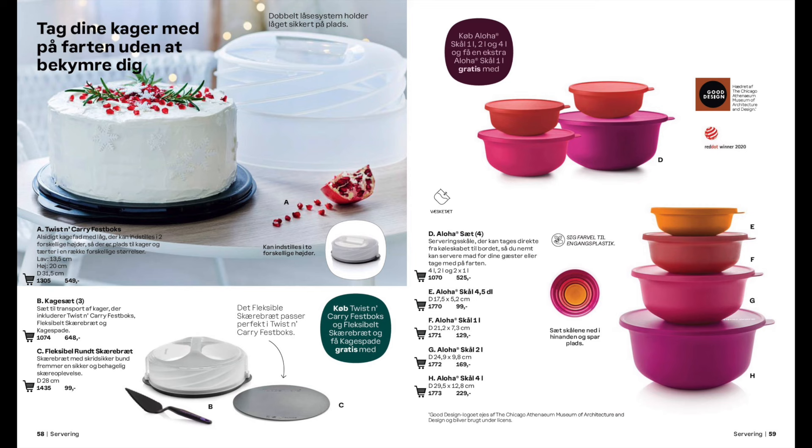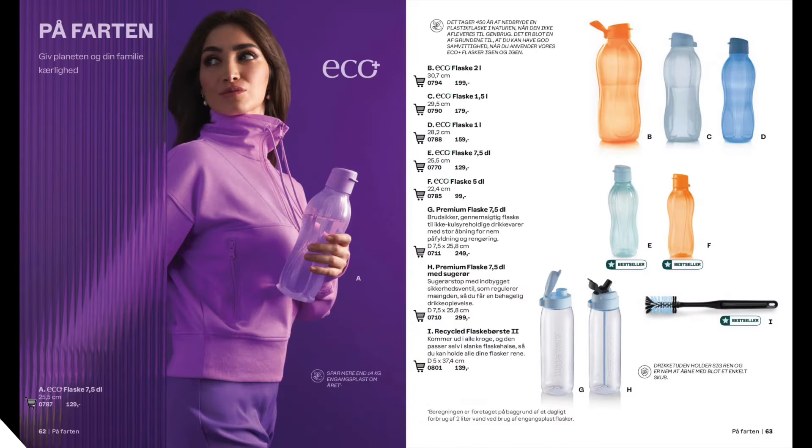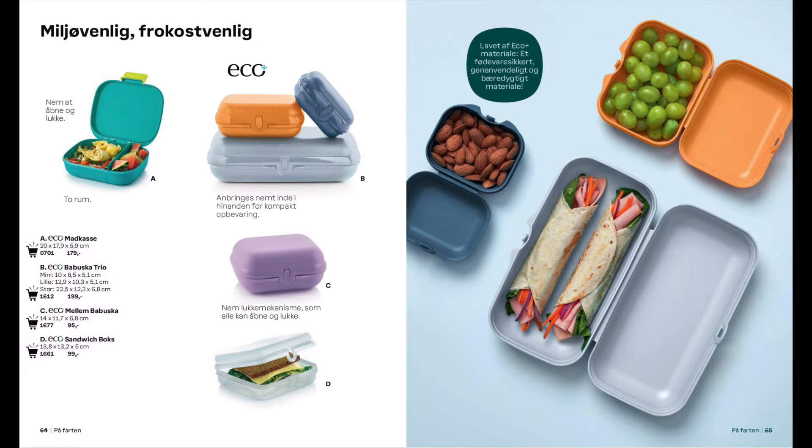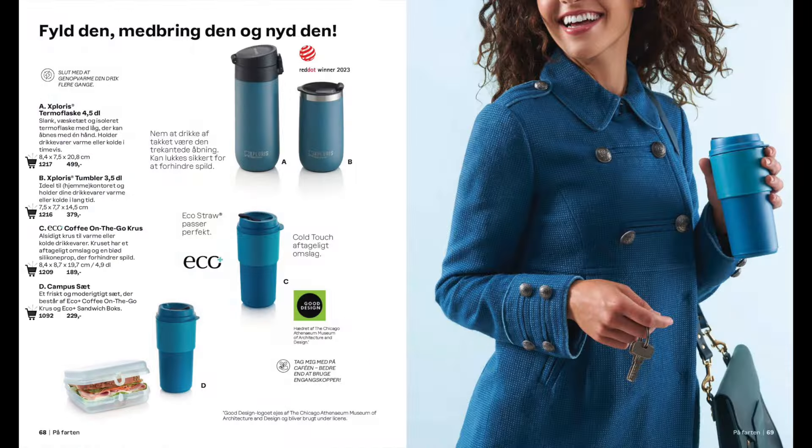For serving we have a cake carrier which expands to the size of your cake, with brightly coloured aloha bowls. More from our dining range, this set is called Allegra. We have bottles from 500 mils right up to 2 litre along with cleaning brushes. And lots of different sizes of lunch boxes. If you like to take drinks on the go we also have a range of coffee cups and thermos cups.